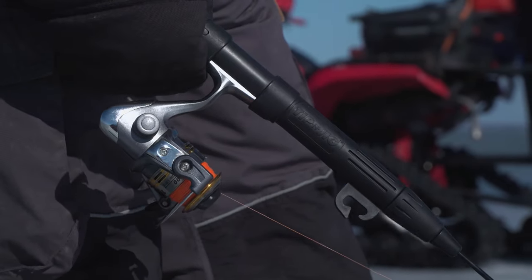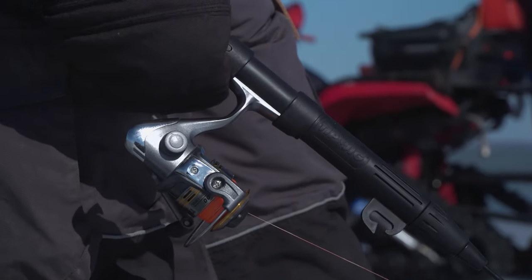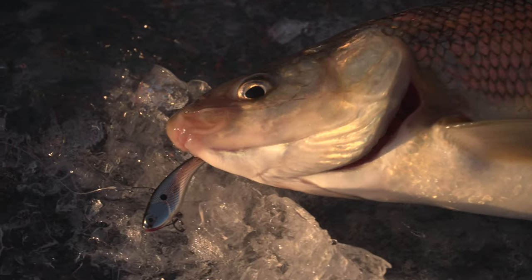Whitefish have very soft mouths and they don't have any contours. So once you hook one, the hook will stay in there, but you've got to be gentle and have your drag set right. Not only are they great to catch through the ice or in the summertime, but they have a nice white, flaky meat that is delicious on the table.